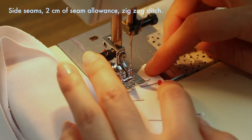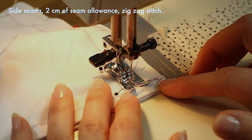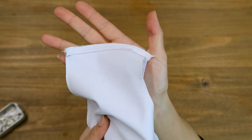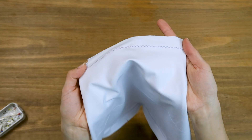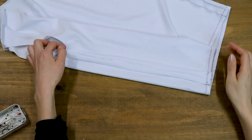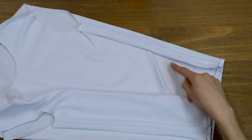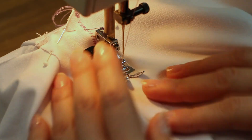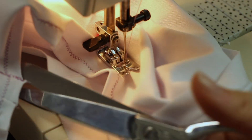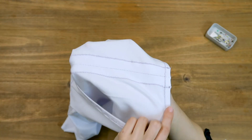In any case, you'll want to observe 2cm of seam allowances on the sides. There we go for the shoulder seams, edges finished, and the sides. Let's concentrate on the sides now. We're going to open the seam allowances and I'll sew the seam allowance to the bodice using a zigzag stitch. This is what the sides look like. Obviously, if you're using matching thread, it's going to look nicer.